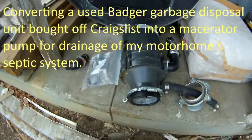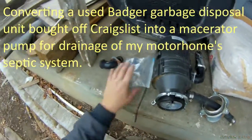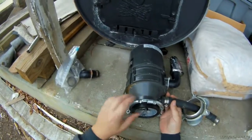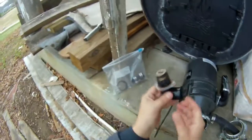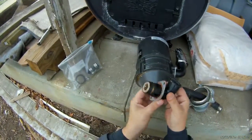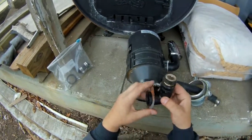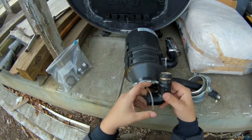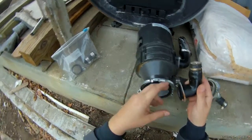I'm going to convert this garbage disposal into a macerator pump to empty my septic tank on my motorhome. I've done this before, so I've got some leftover pieces. What I've done is put an elbow and epoxy on there, and epoxy a quick disconnect to it. It makes things easier for hooking and disconnecting the hose.